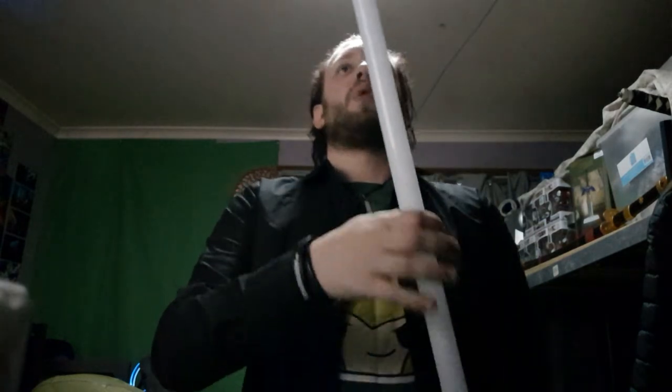Now for the positives: it is a very affordable saber. It is duel-worthy. I think it looks great — the entire metal hilt, the blade looks very sturdy, and the buttons and settings work perfectly.